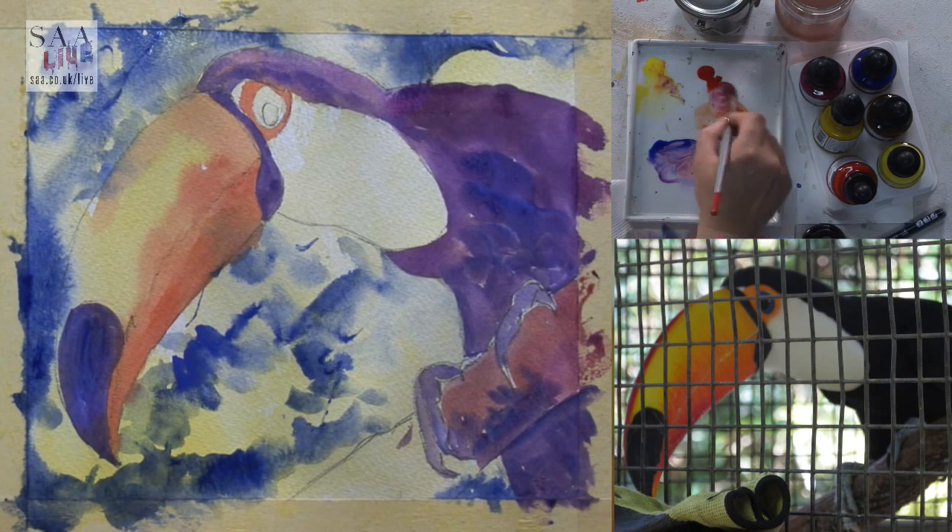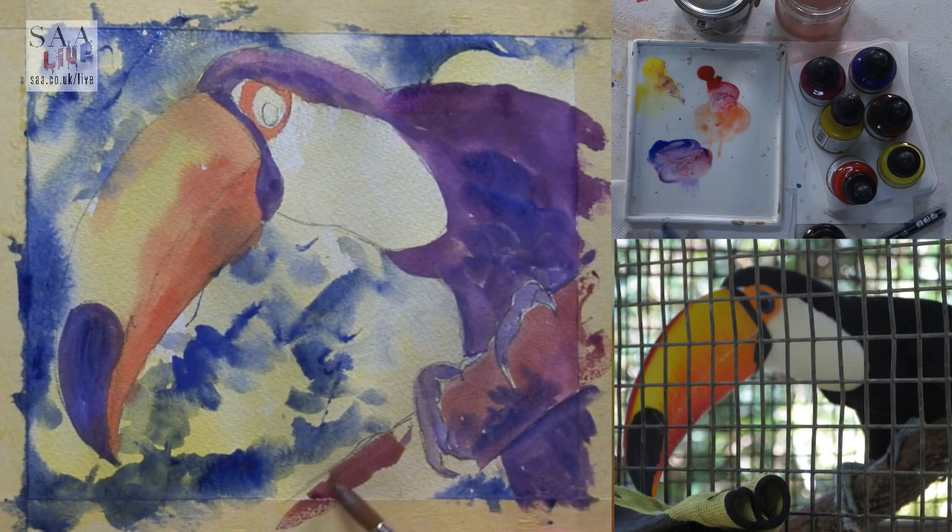Let those colours merge — I don't know how I made that colour, I just added a bit of red. Giving him a perch and a bit of shadow underneath.